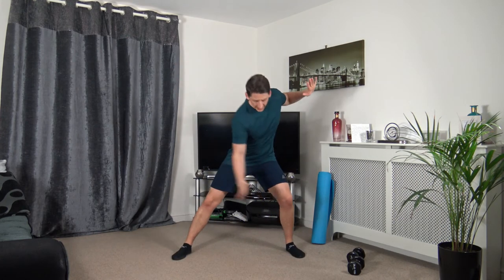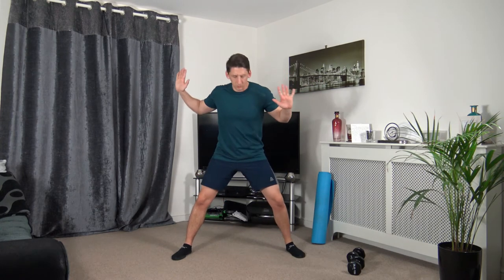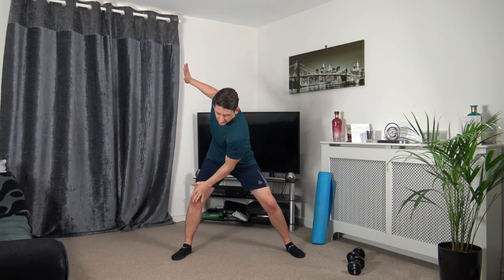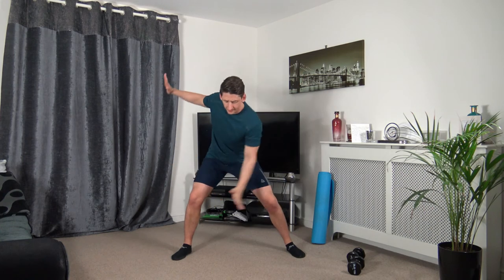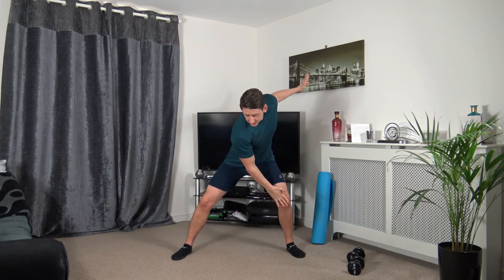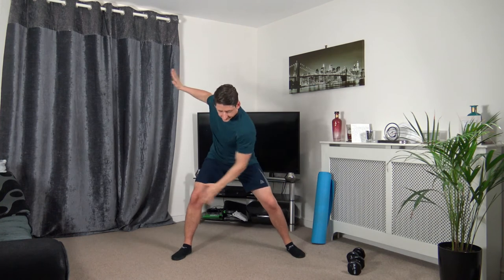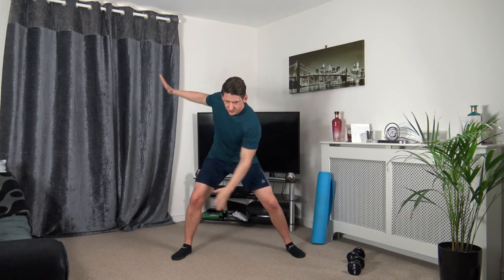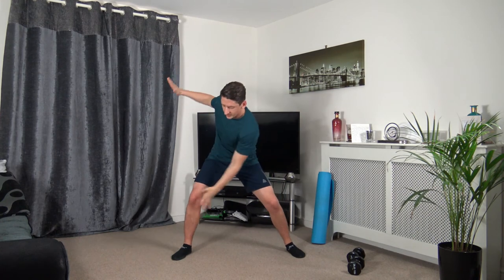Feet over shoulder-width apart, hands here — right hand down to left knee, switching it over, engaging core. Three, two, one. Rotating side to side, activating those oblique muscles, looking down at the ground. Take your time as you rotate. Three, two, one.